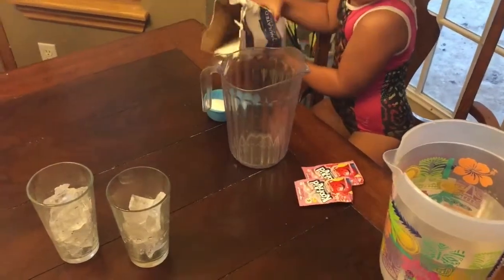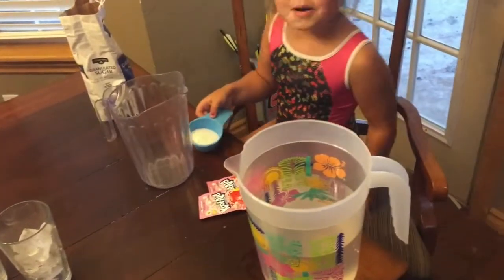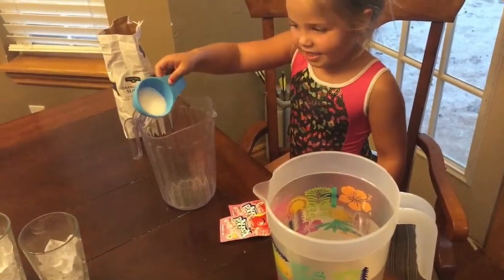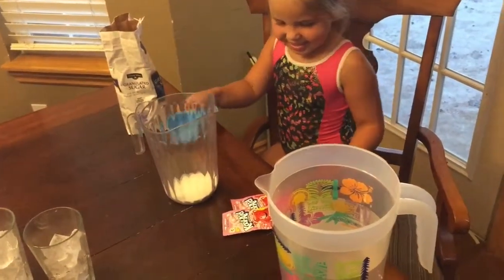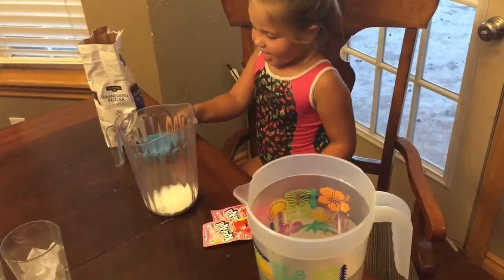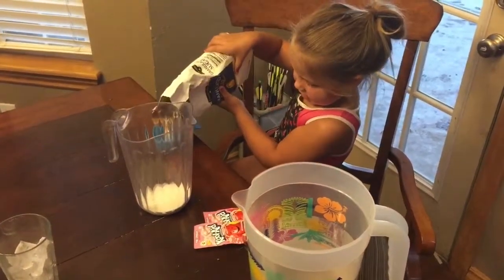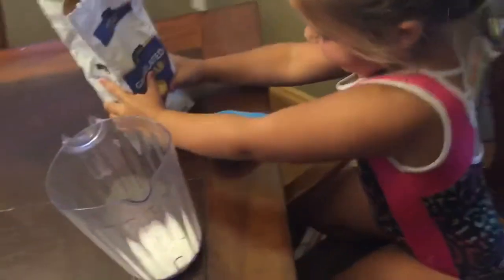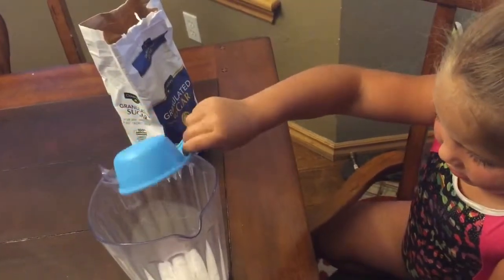I think that's enough. Then where do we put it? In this? That's where you want to put it. Okay, that's all you're putting in? I think I'm going to add one more scoop. And then... that wasn't a scoop — I just poured it in.